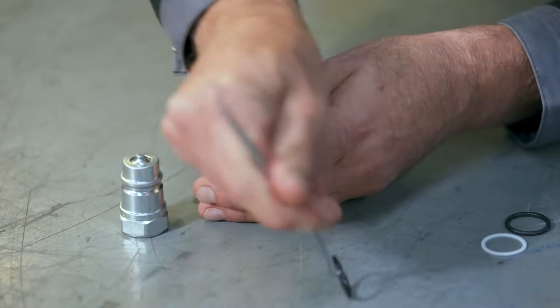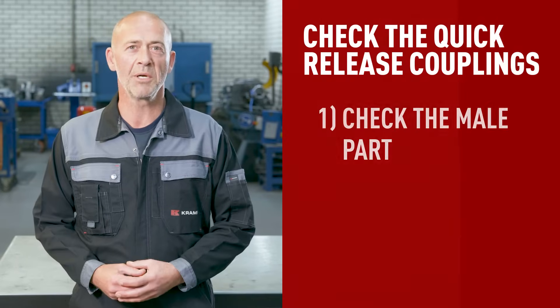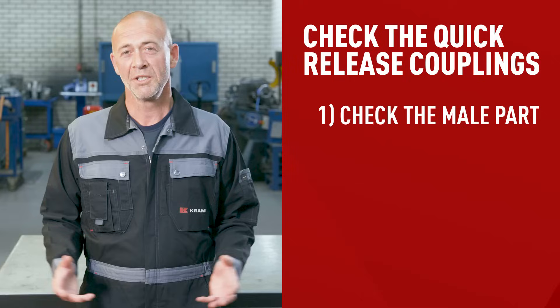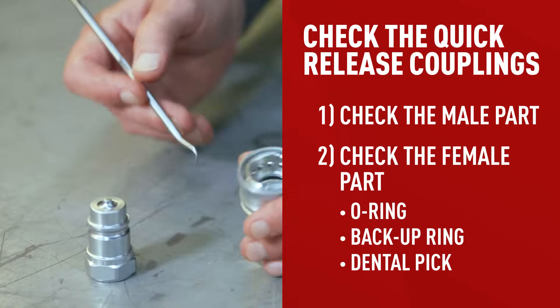Step two: When it comes to leaks, the problem is usually the O-ring — the component in the female part that's designed to keep the fluid in the space between the two parts. It can get damaged around the edges over time and will need to be replaced every so often, depending on how much you use the coupling and what it's used for. First, check the male part for dents and scratches to see if it's damaged and needs to be replaced. If it looks fine, then the male part is most likely not causing the problem.